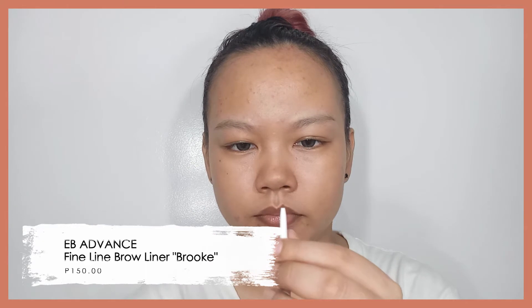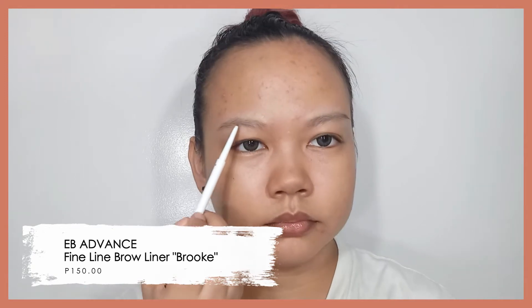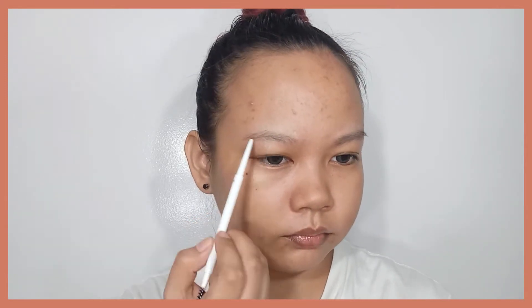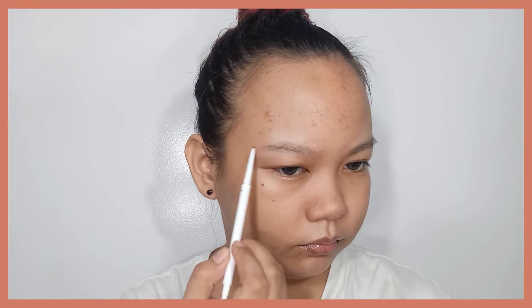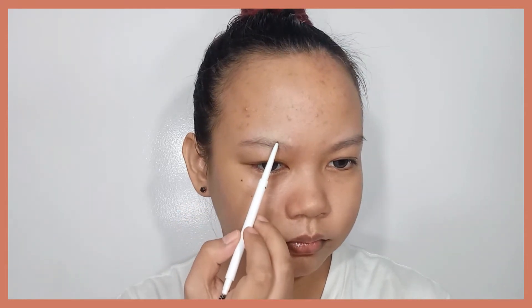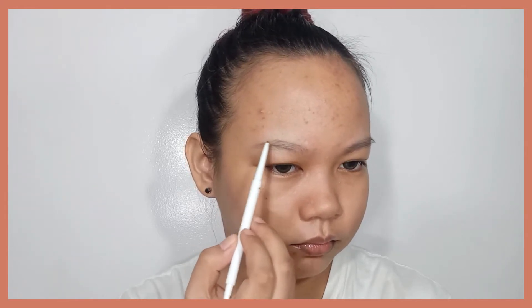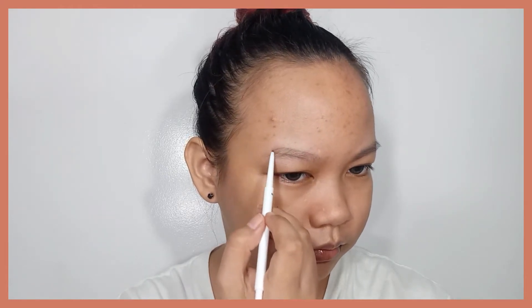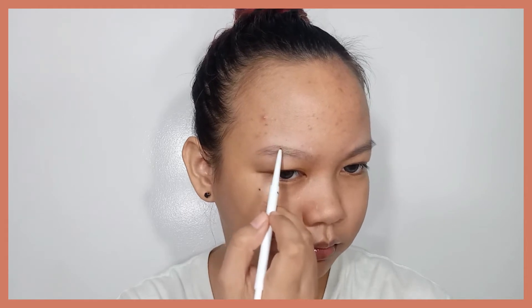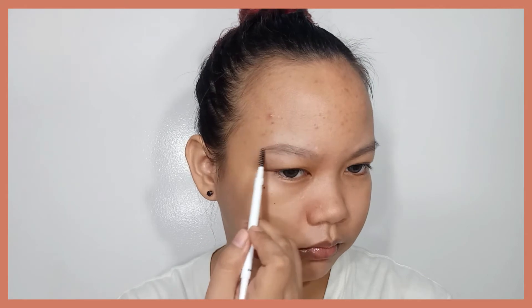Afterwards, I went ahead and did my eyebrows. The brow product I used is the EB Advanced Fine Lined Brow Liner in the shade Broke. If you're familiar with thin eyebrow pencils from Anastasia Beverly Hills or NYX Cosmetics, it's something similar to this. Here in the local scene, there's Vice Cosmetics and Sunny's Face. It's a very thin eyebrow pencil that's really perfect for those with thick brows who just need to define the shape. But since my eyebrows are thin, I really need to use it to line and fill everything.